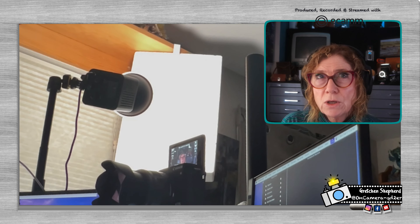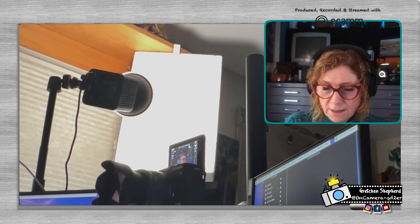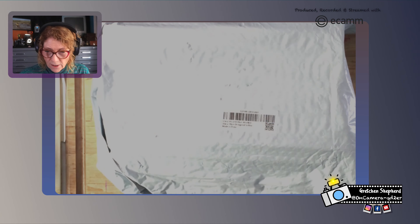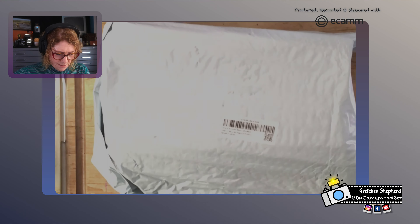So Ulanzi came out with this mini Bowens for this situation. I thought I would go ahead and unbox it when I got it. Here we go, let's see what's up with this.